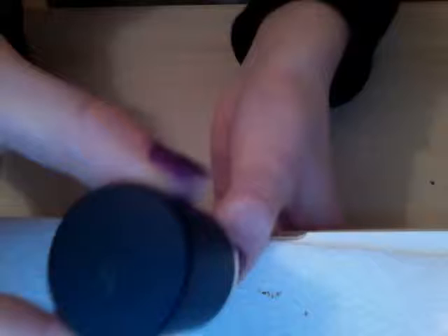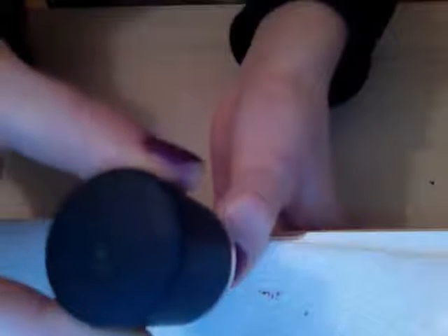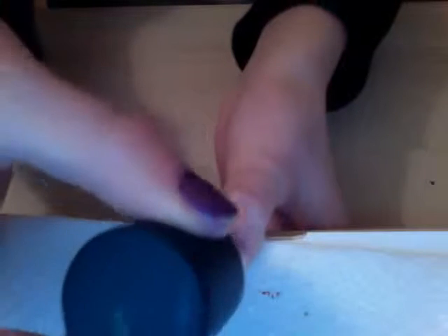First, get your deep purple and apply this to each of your nails. Two or maybe three strokes will be needed, like this.